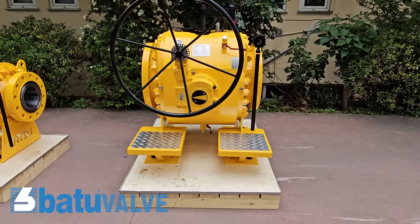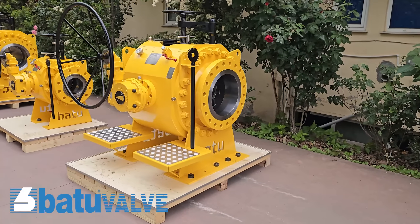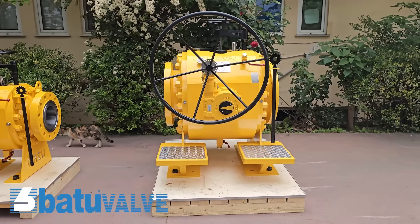Thank you for watching our how-to use and maintain the Batu Pig Ball video guide. Please do not neglect the regular maintenance of the valve to uphold its performance. For more information or assistance, feel free to contact our expert team today.